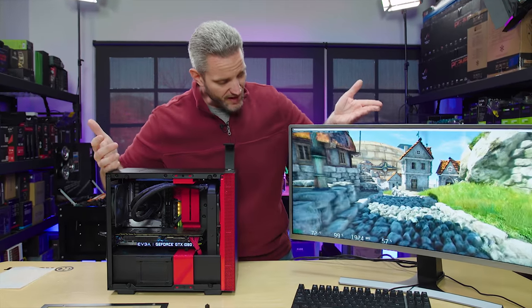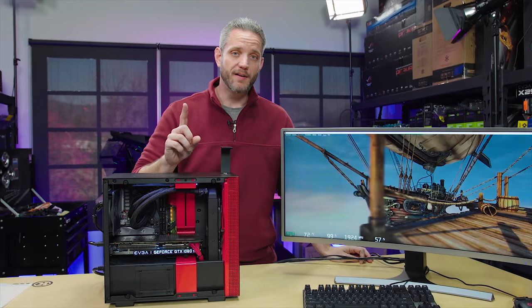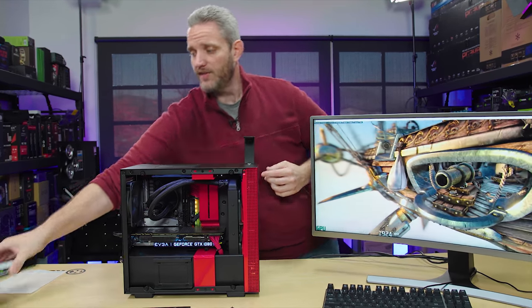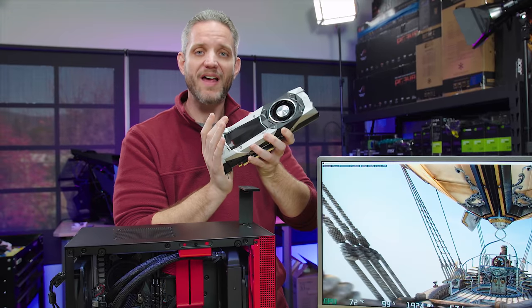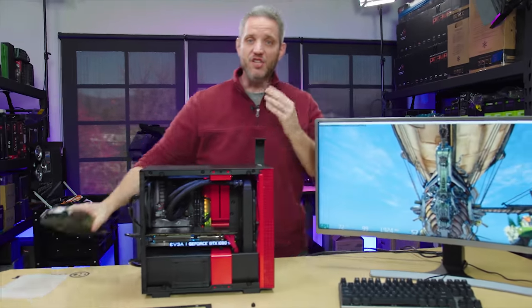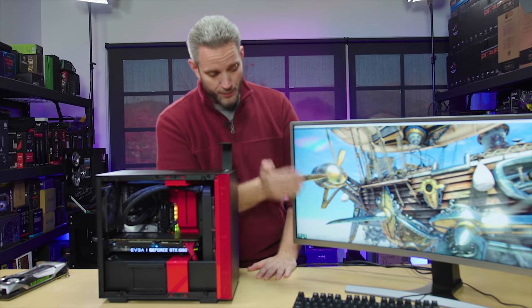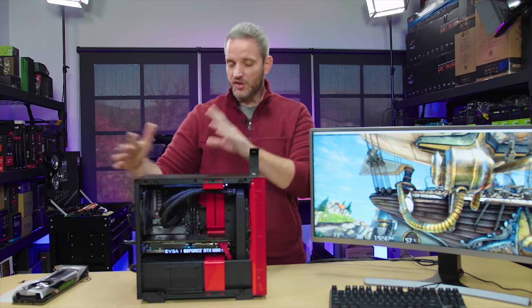We've taken the side panel off and nothing really changed. We're still sitting at 72C, 99% utilized, 1924 MHz core, and 57% fan speed. I thought the fan speed would slow down to maintain these temps, but no. You can feel the heat pushing off the side of this custom card. With a blower-style card, air gets pulled in and all of it exhausts out the back, so it's less impacted by chassis cooling. These open-fan cards require the chassis to exhaust all the hot air. Even in a small form factor case with the GPU only a few millimeters from the mid-plate, with the blocked mid-plate and side panel on, we're pretty much the same as with this ideal open-side chassis.